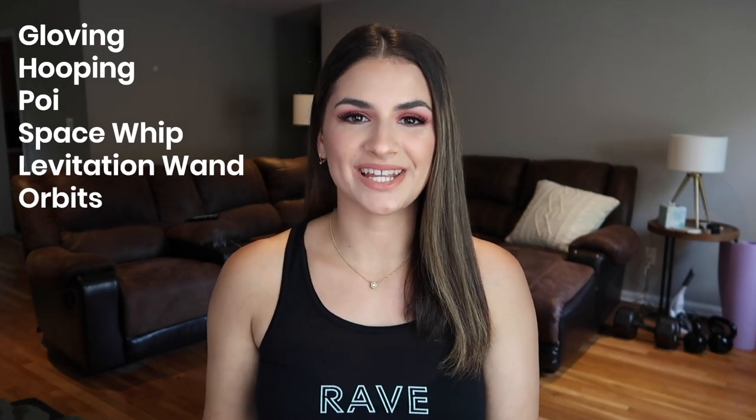So today I'm going to be talking all about the flow arts — and not just the flow arts in general, but the flow artists in the EDM community. This is a topic that I'm personally amazed by. So you're going to learn about gloving, hooping, poi, space whips, the levitation wand, and orbits. At the end I'll discuss which might be a good option for you to start learning and where you can buy flow toys.